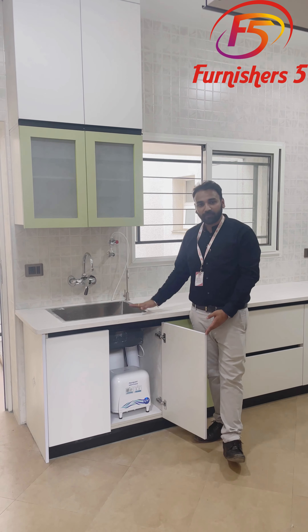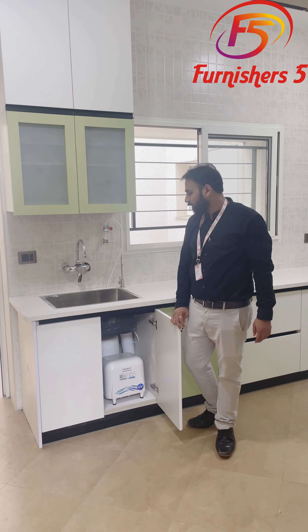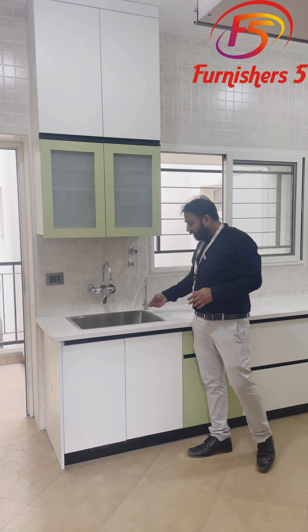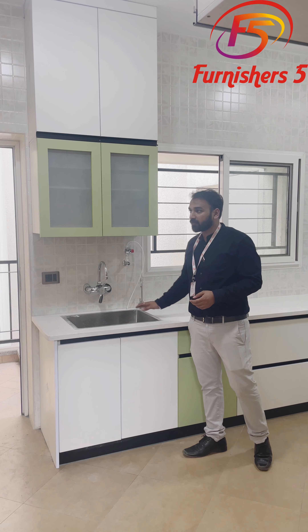In this same unit, we have provided an under-sink RO. Under-sink RO helps you achieve maximum space utilization. This is the tap from which the water from the RO comes — you can directly take the water from this tap.